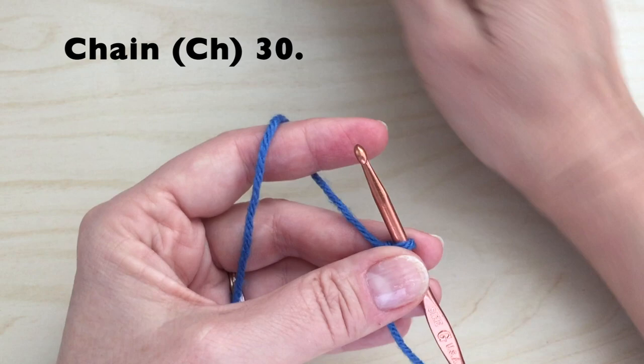Let's start with a slipknot. We will do a chain of 30.